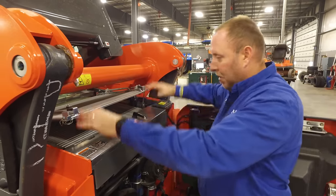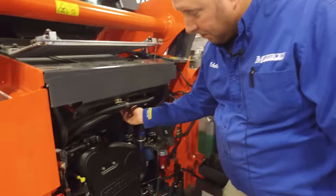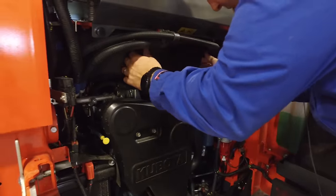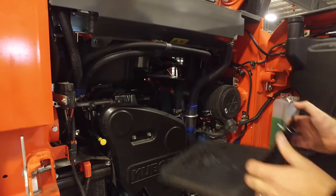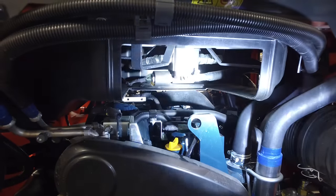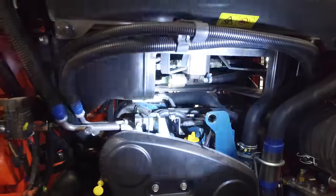All of that wash water will run down underneath here. There's a panel — we can unscrew this thumb screw and it will drop down. We can open this up, which allows us access to the fan, so we can make sure there's no debris laying down inside there and wash all that out.